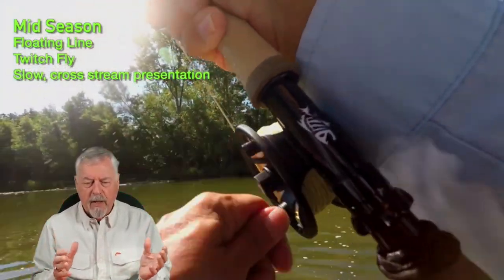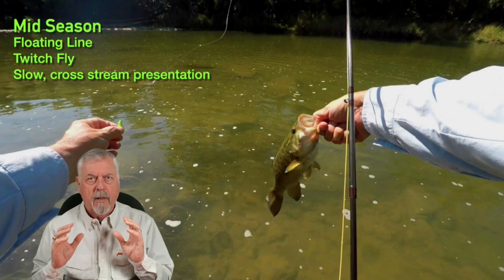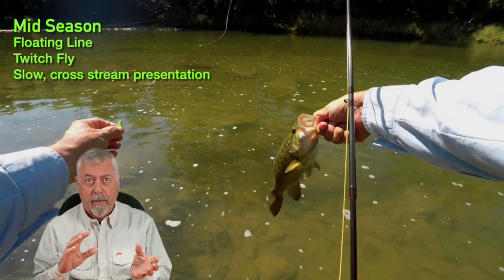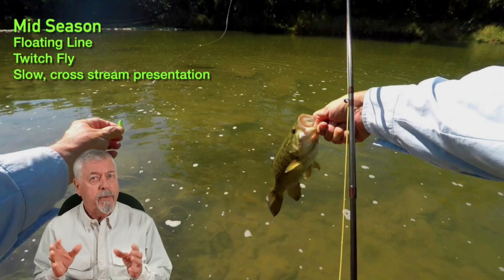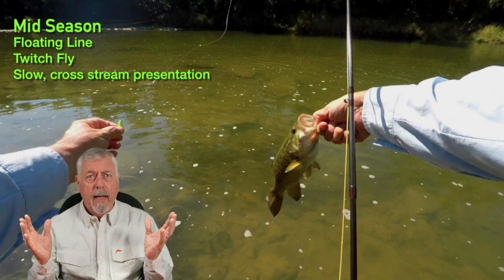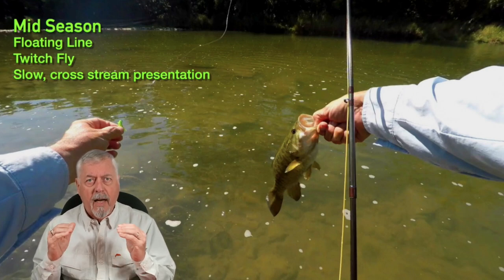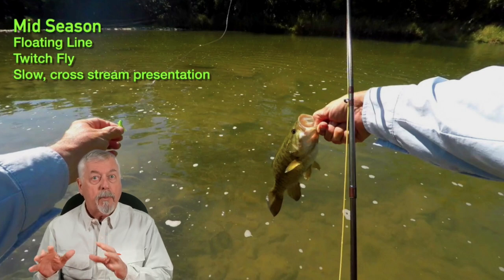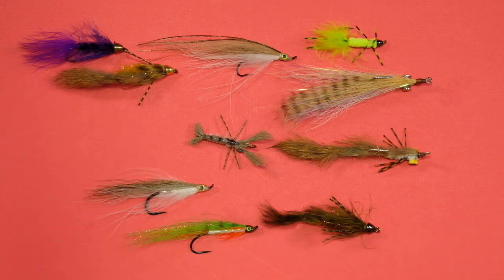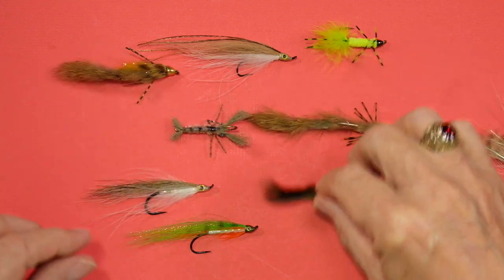It's about adjusting the fly and the presentation to the pressure that the fish are feeling. The further we get through the season, the tougher these fish are to catch. One of my buddies went on a bushwhacking trip on the same river — the Grand River — and found an area that was really tough to get into. It was late summer and he had a fish fest because nobody had fished that area. It shows that bass are there, but they've become more and more selective the more the season wears on where there's angling pressure.